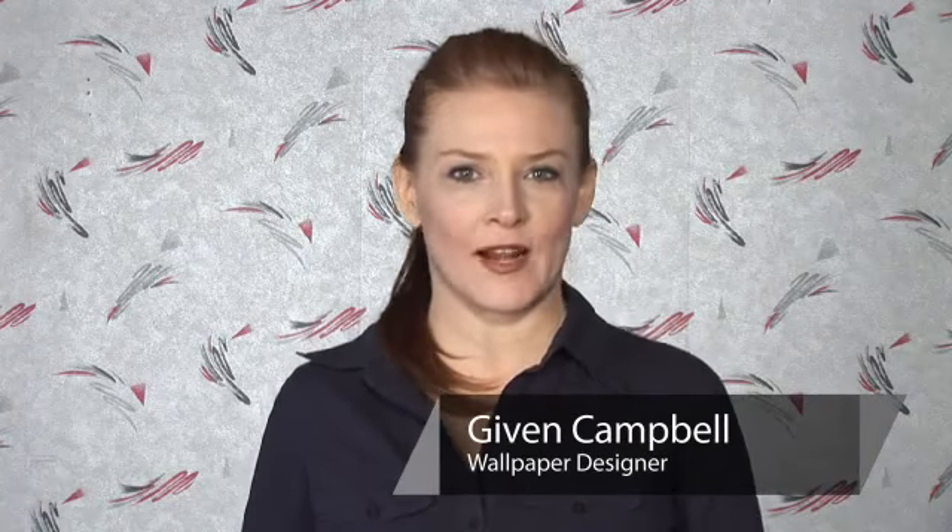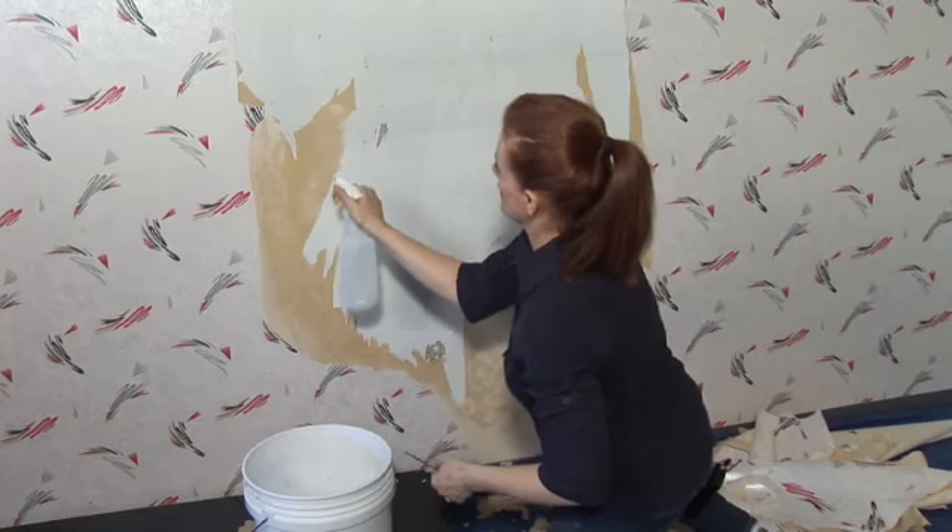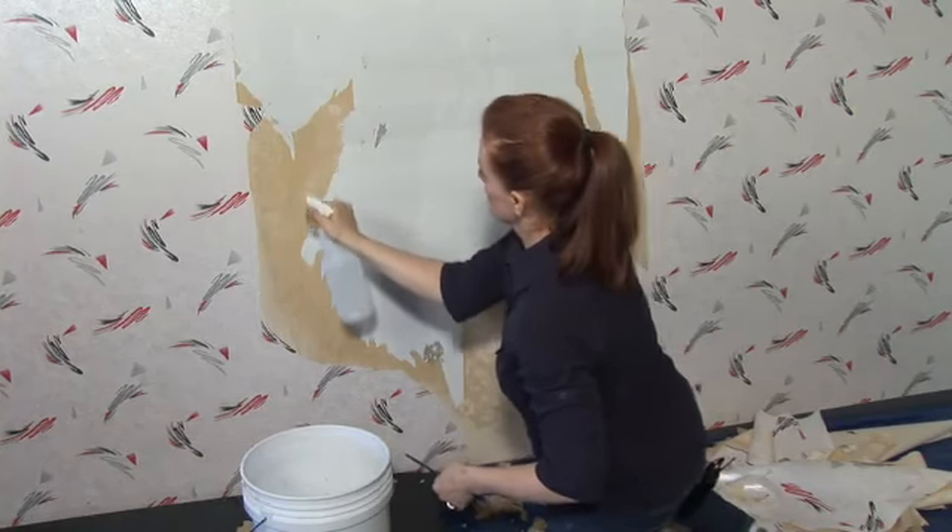Hi, my name is Given Campbell. I'm a wallpaper designer in Tampa, Florida, and today I'm going to give you tips on removing wallpaper paste. This is actually a lot easier than removing the wallpaper.